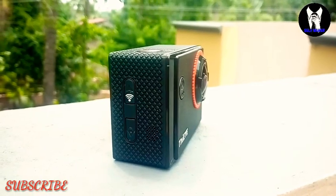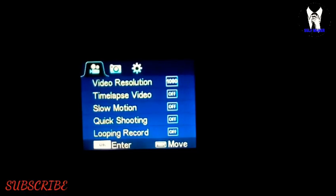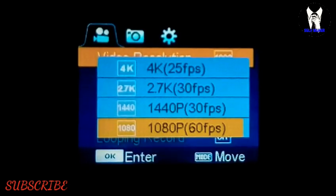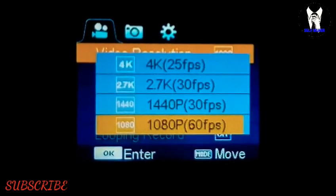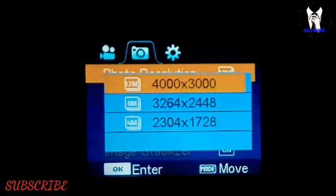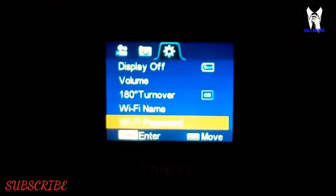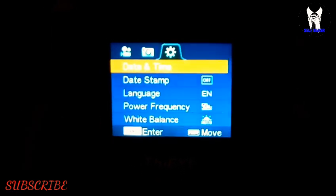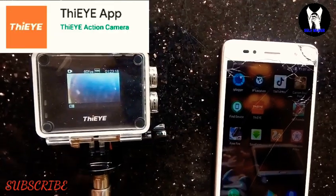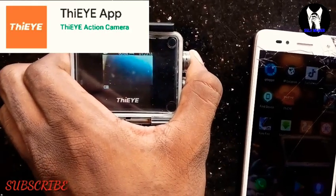This camera has a 1.5-inch TFT display, Ultra HD 4K, and various other options. There are video and photo modes, megapixel settings, and a full settings display covering volume, date, language, power frequency, and other bar settings.